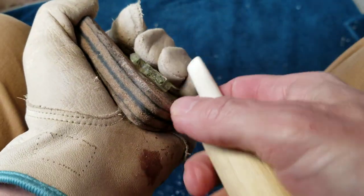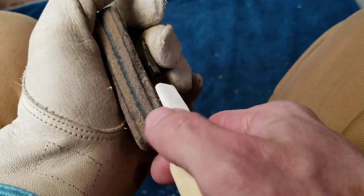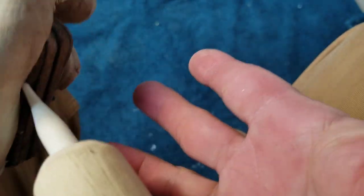The funny thing is the stick that Ishi is known for, or the stick that's named after Ishi, may not have been used by Ishi himself - which is an interesting twist in the story.